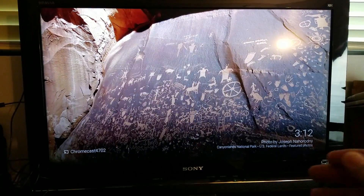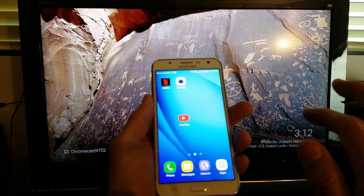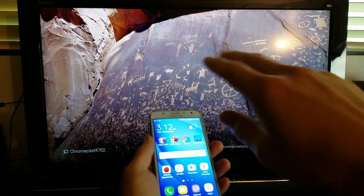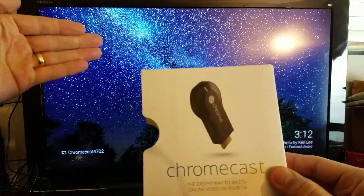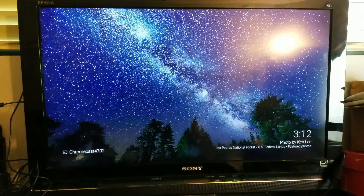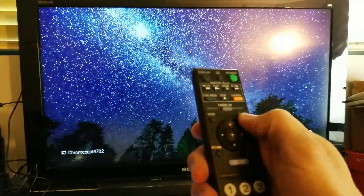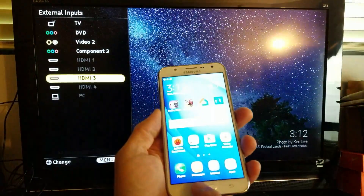So let me show you how this works. Grab your smartphone, and when you install the Chromecast — basically it looks like a dongle like this — you just put it on the back of your HDMI port. Make sure once you hook it up to the back of your TV, you go into Input or Source. Make sure it's on the correct HDMI port. Mine's on HDMI 3.